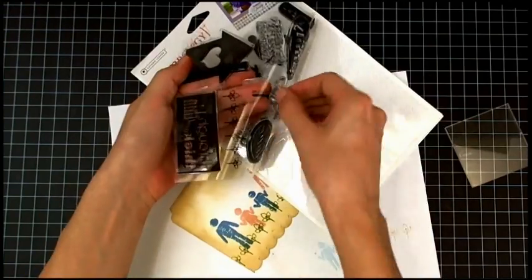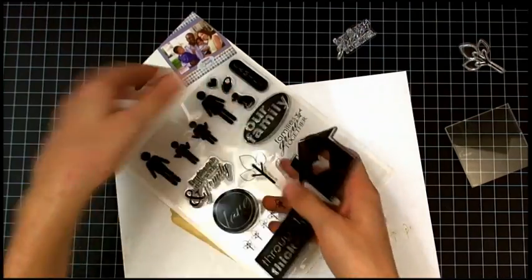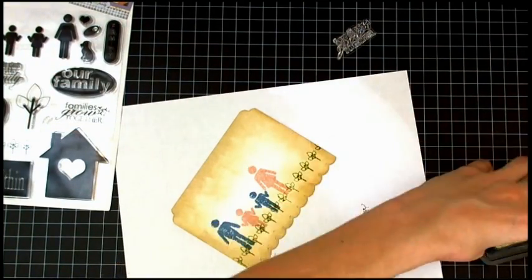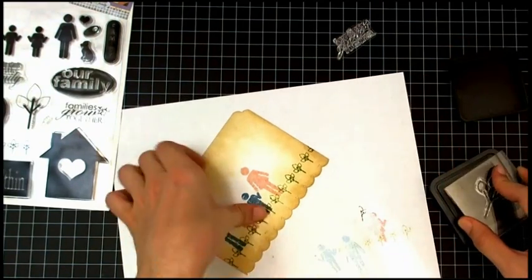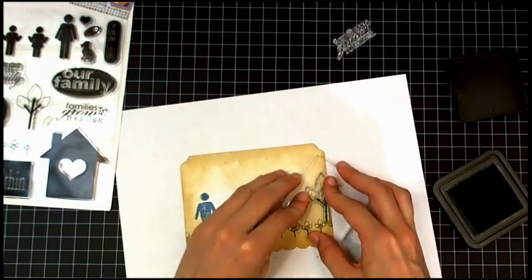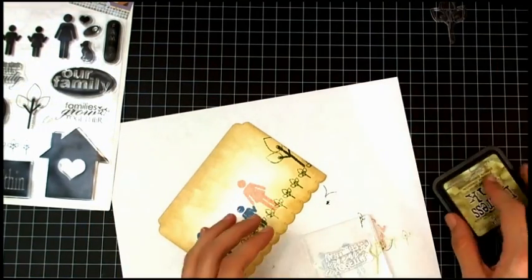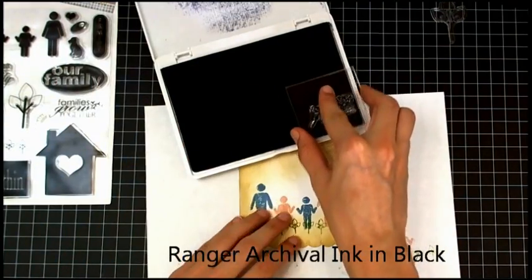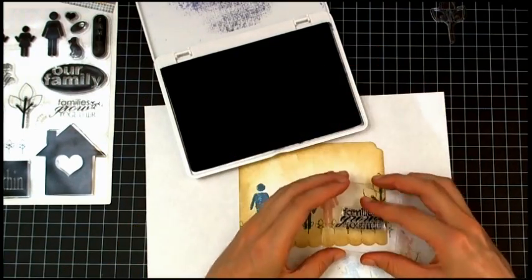Now I'm picking out a sentiment and that big tree. I'm going to stamp that in Peeled Paint as well. Now I'm going to stamp the sentiment using Archival Ink in Black by Ranger — it says 'Families Grow Together.'